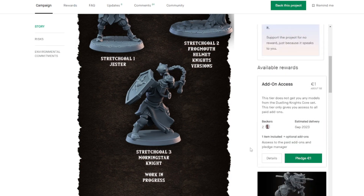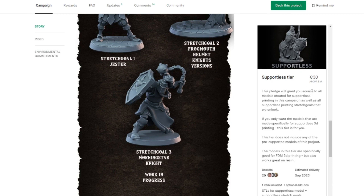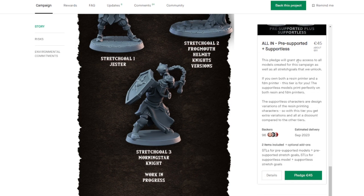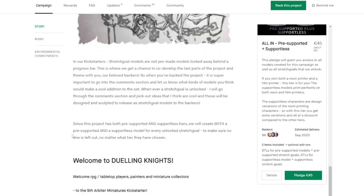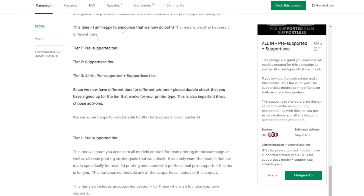Let's look at the different pledge levels. There's add-on access for previous campaigns at a cheaper deal. Then there's the pre-supported tier for resin printing at about $34 US, delivering in September. The support-less tier is primarily for FDM printing, also $34. And then you can get an all-in deal for about $51, which is obviously cheaper than getting each separately. Those are really the only three pledges in this campaign — if you only have an FDM printer, you'd just get the support-less ones, but overall it's a good deal to sign up for both.